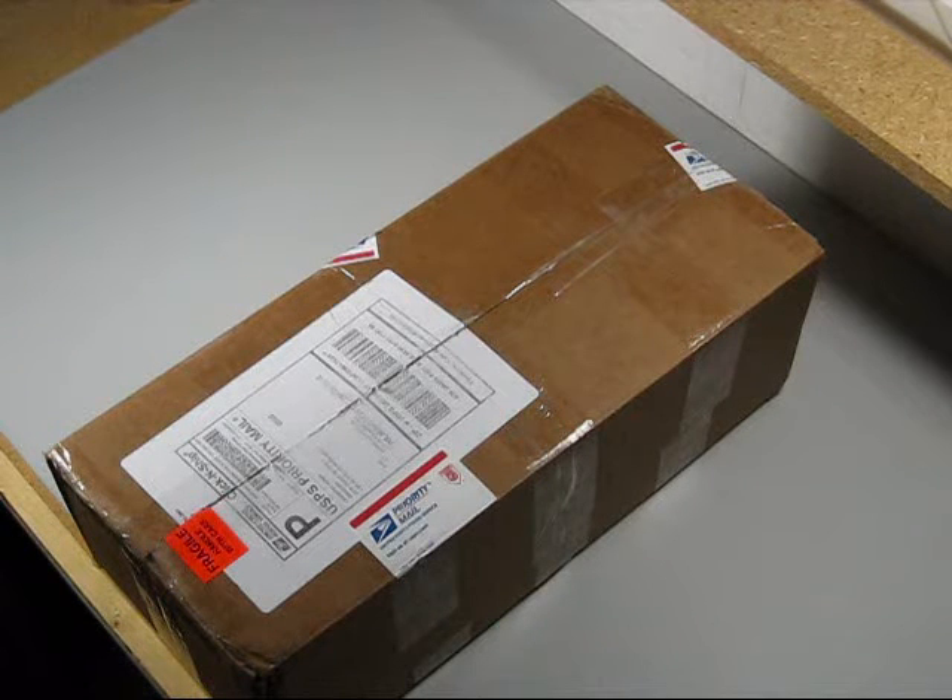For our project build, we placed our initial order for parts and tools from Grand RC out in California. Great place — they gave us an excellent deal price wise, plus they give you a 10% discount for new customers. And shipping was really quick. I ordered this on Tuesday, it's Thursday and it's already here on my doorstep.